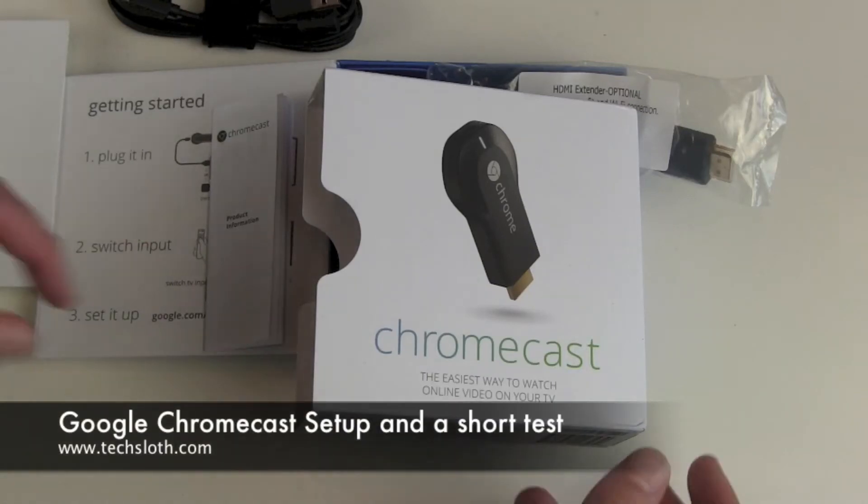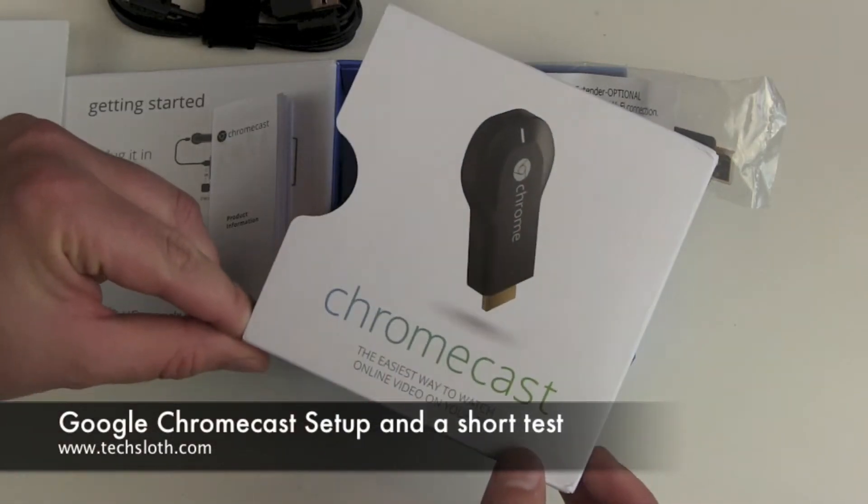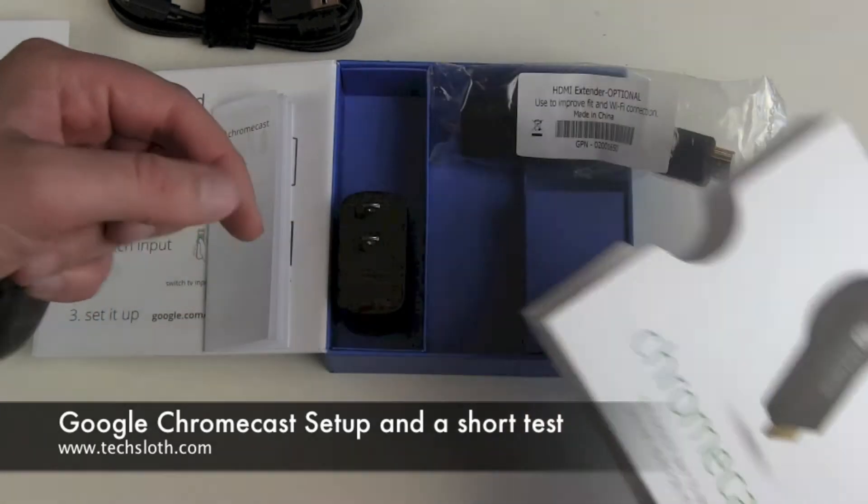Hello YouTube and welcome to another Tech Sloth video. This time we are going to set up the Google Chromecast Stick to our TV.